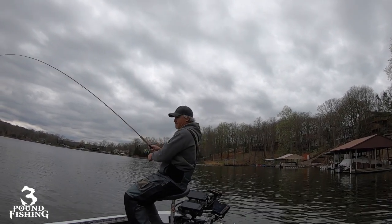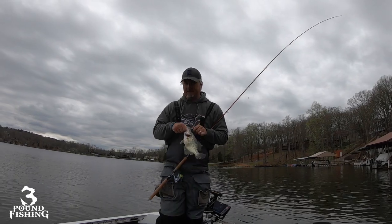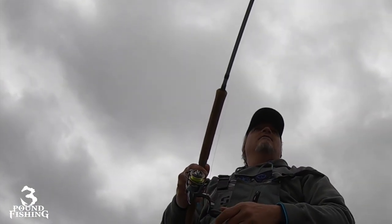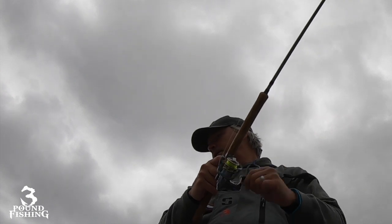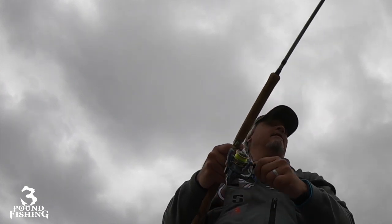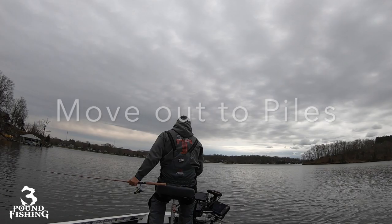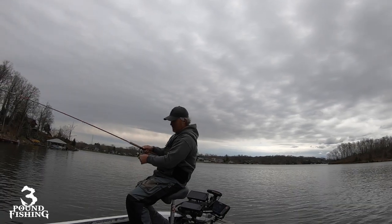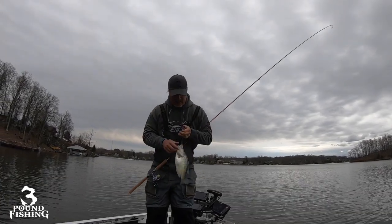Eventually I've got to go out to the structure and find the fish because they are not up shallow right now. Bam — solid fish there! I think the big fish right now are still out, so we might be doing some vertical jigging, finding them out there a little deeper. That's a good fish — there's our first white of the day, sitting and waiting. Wow, good fish there!